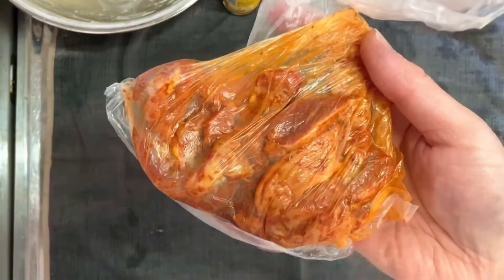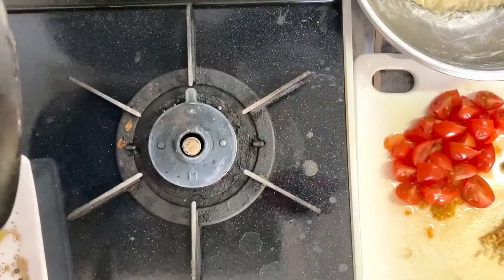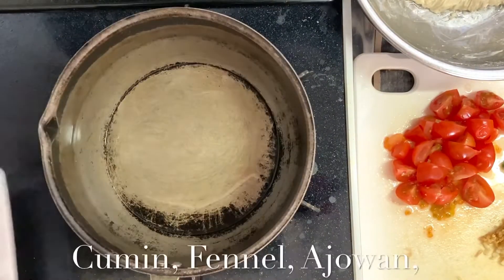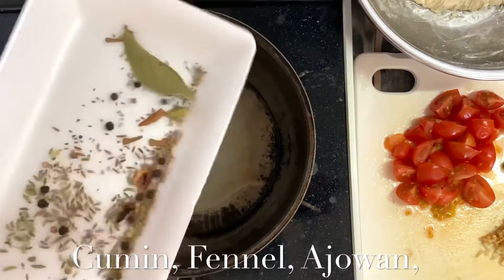Make sure that the water is not too open. Before using the water, the water is prepared. I think that the water is too open.